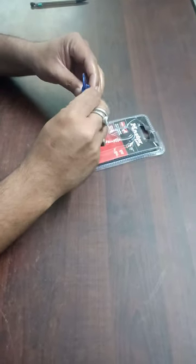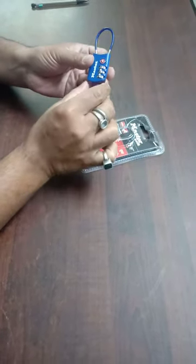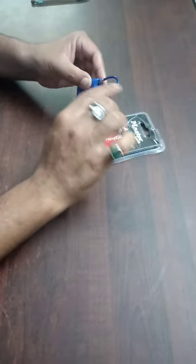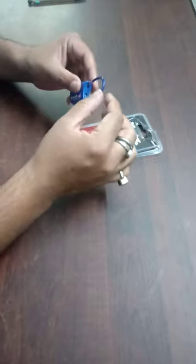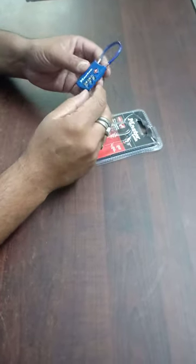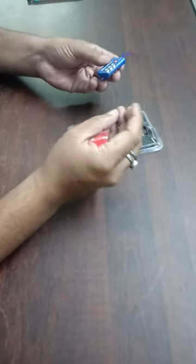In terms of dimensions, the body is around 30mm wide, the cable is 38mm, and it's 3mm thick. So it's a decent padlock.